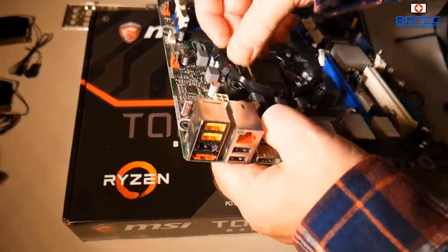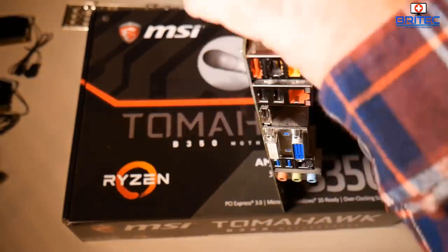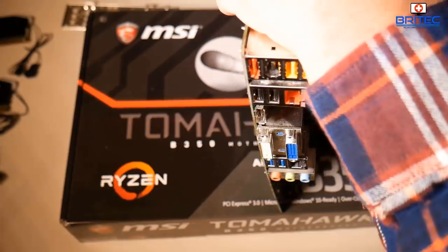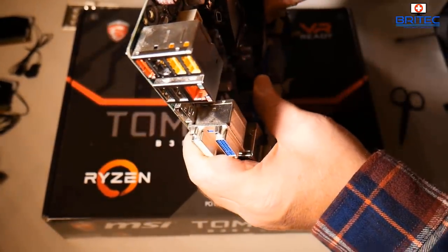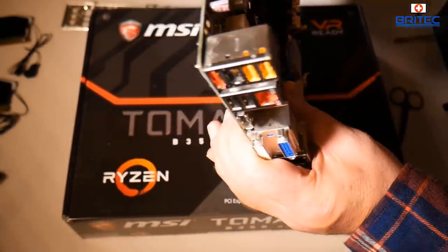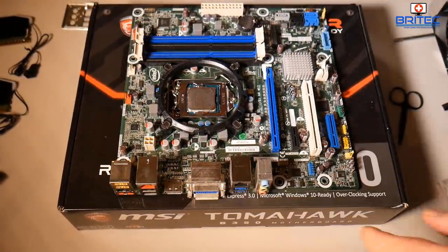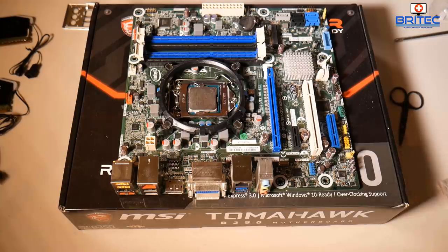People always ask how much money is enough to build one of these PCs. It just depends on how cheap you can buy the parts. If you can get them as cheap as possible, it's still a viable project. If it's too much money, you may want to buy new instead.